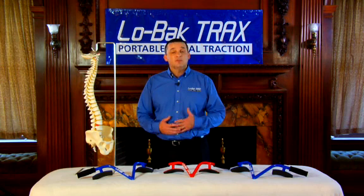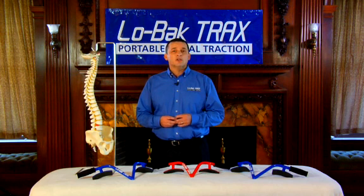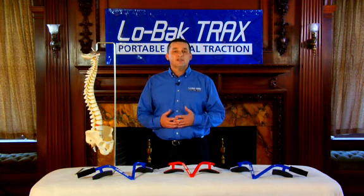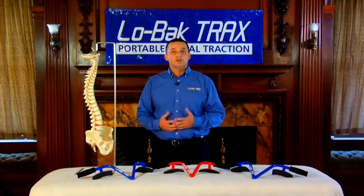I'm not only a chiropractor and the inventor of Low Back Tracts, but I'm a chronic low back pain sufferer too. Today we're going to go one-on-one so you can learn how Low Back Tracts works and why it works. We're also going to discuss other stretches and techniques you can perform while using Low Back Tracts.